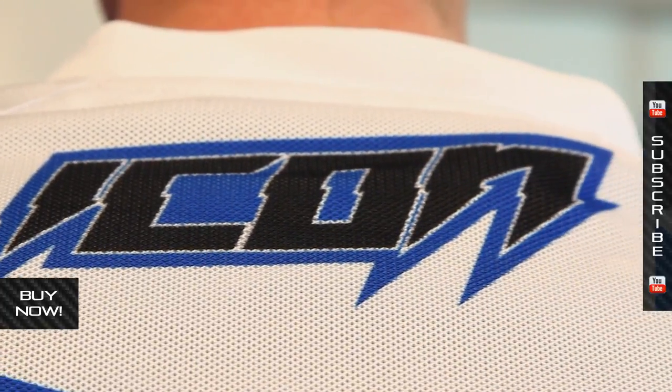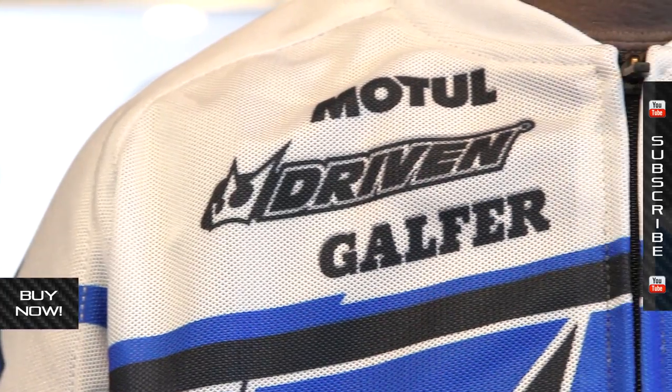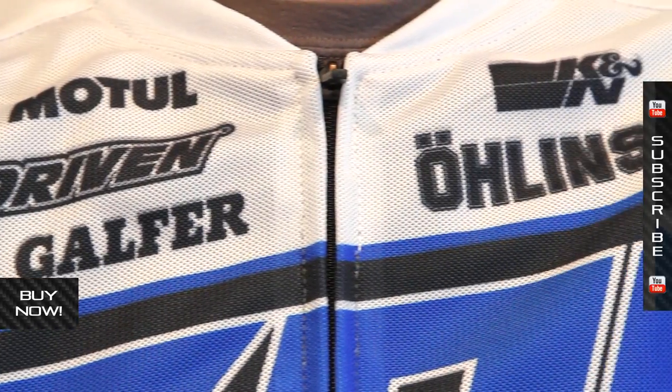You see all these printed graphics — all sublimated stuff. No big heavy badges, no rubber badges anywhere. It's supposed to be as minimalist as possible.